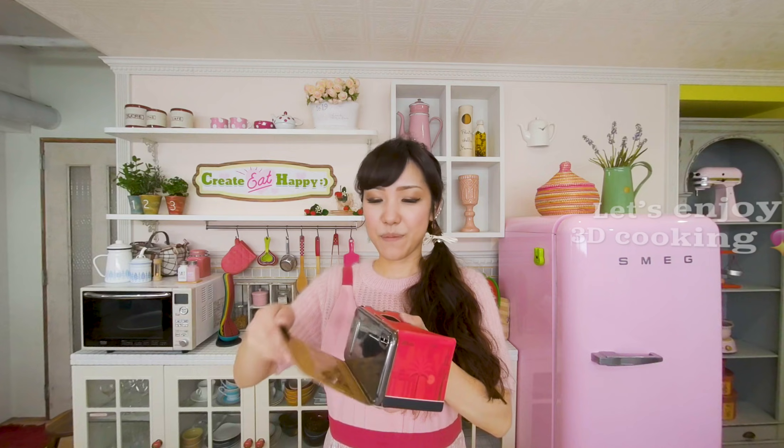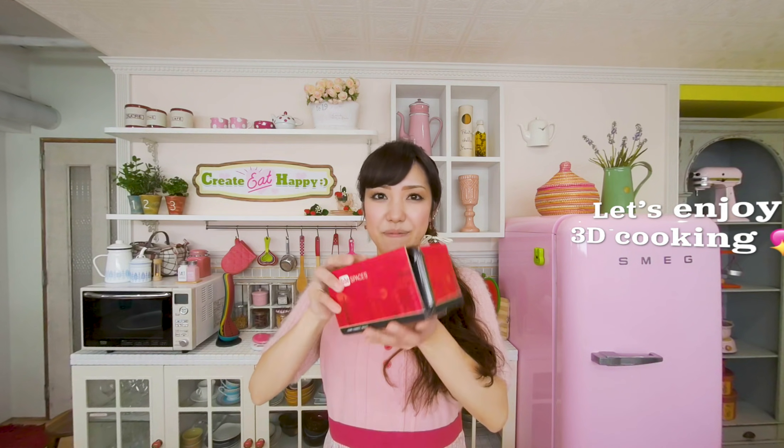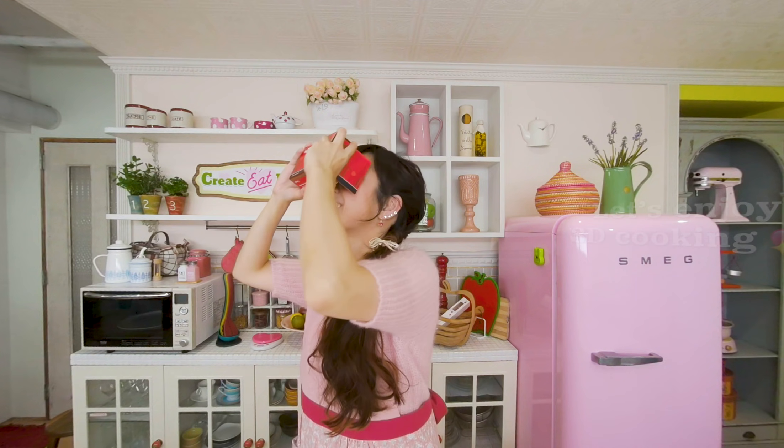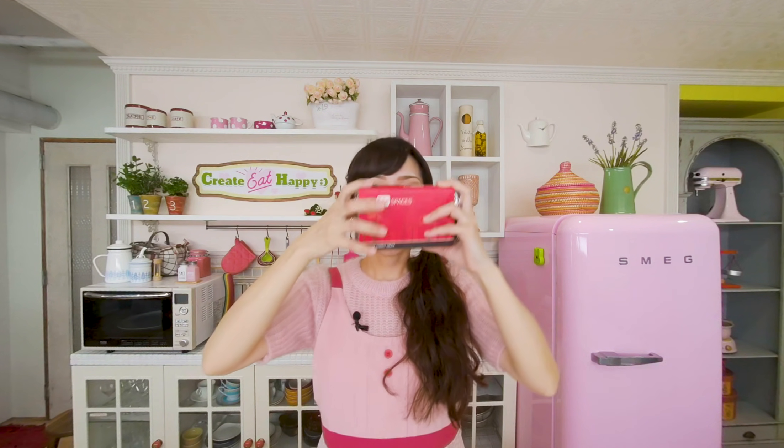This video is made in VR180 format. You can move around the screen 180 degrees. And also, if you have a Google Cardboard or whatever headset is available, you can view this kitchen in 3D view. Put your headset on and let's cook together. I hope you enjoy this video.